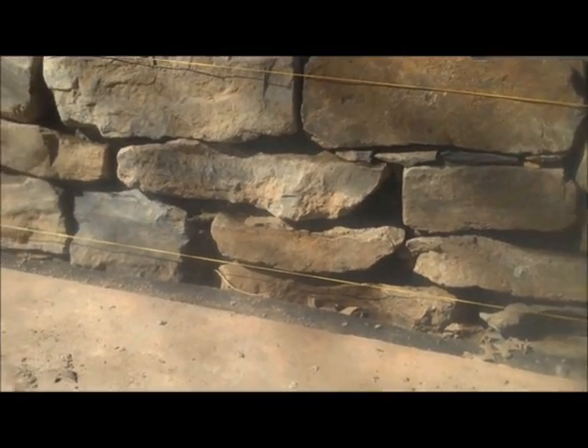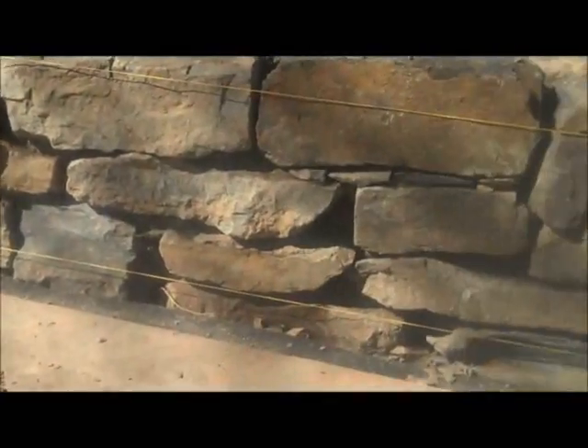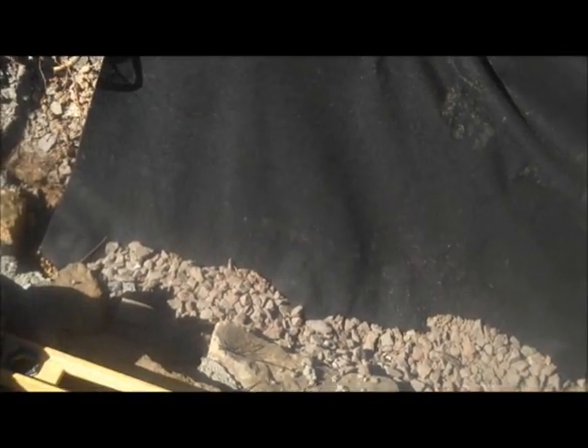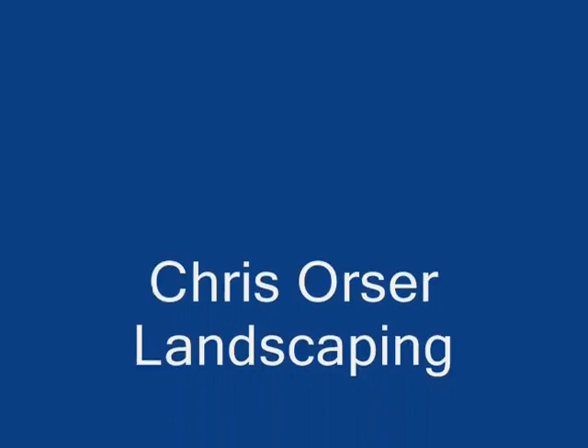It's a really nice natural looking wall, and with the techniques we put in behind the wall it just helps it stand the test of time. We have geotextile fabric, we're going to put in the drainage pipe, and we're going to put stone behind the wall. Essentially, that alleviates any pressure from the soil and water so the wall doesn't fall apart.